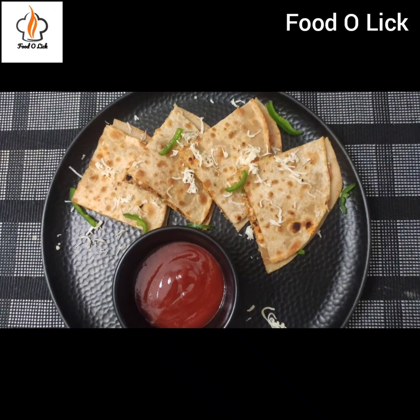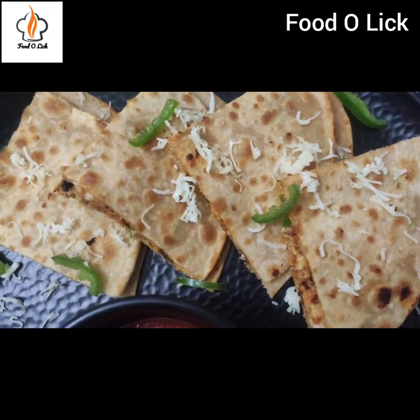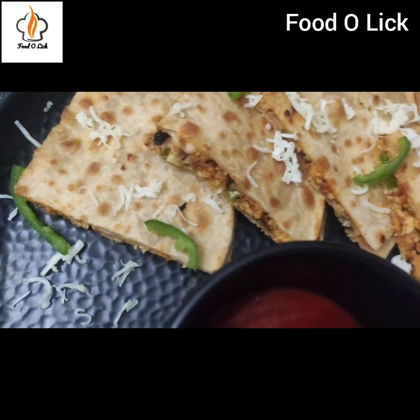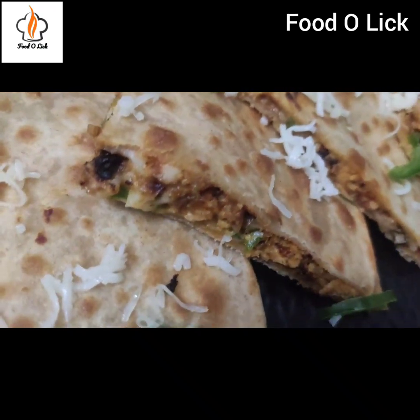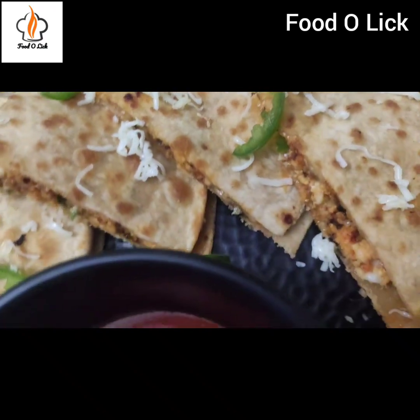If you like this recipe, please subscribe to my channel and give this video a like. Thank you.